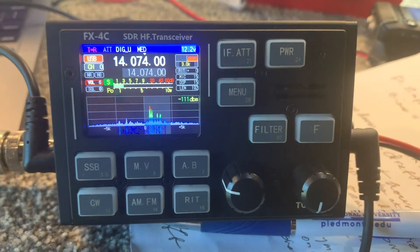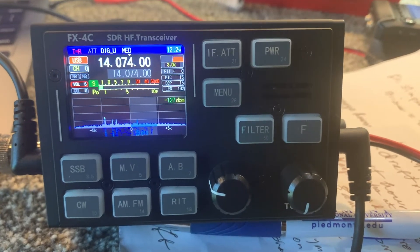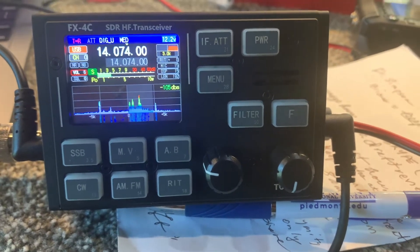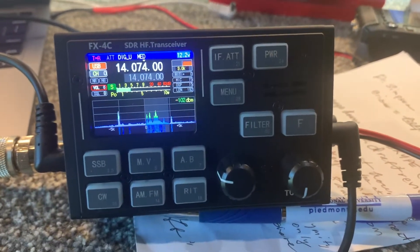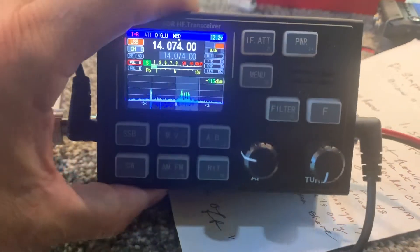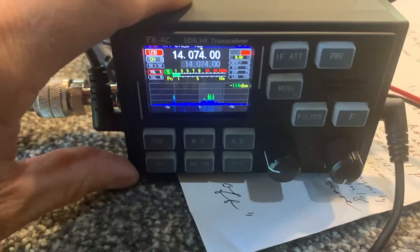I want to do a short video on the FX4C — Foxtrot X-Ray hyphen 4 Charlie — SDR HF transceiver. I'm going to do digital modes this afternoon, just because there's a lot of interest in that on this little tiny SDR transceiver.